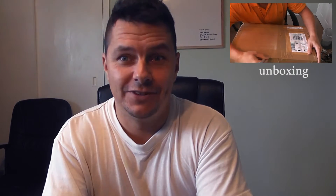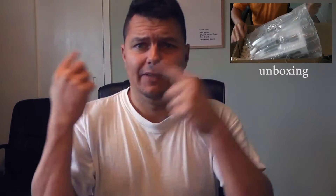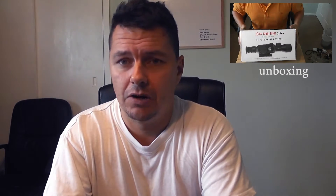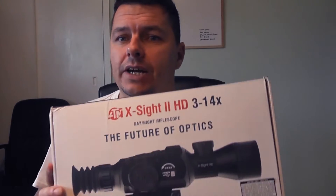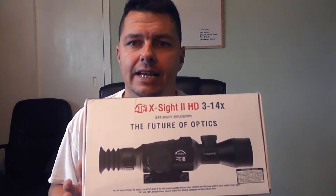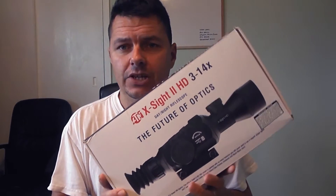If you've seen the title of the video, you'll know it's the ATN Excite 2 HD. This is just a quick unboxing — I'll edit in the box-opening with a razor blade for those who like to see that, but needless to say it came extremely well packaged. I've gone for the 3-14x zoom variant; you can also get the 5-20x, which is a little bigger, heavier, and costs more. Price-wise, since Brexit this is now £740, so quite an expense.